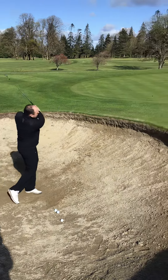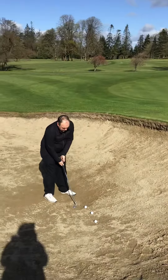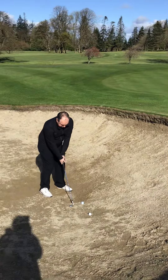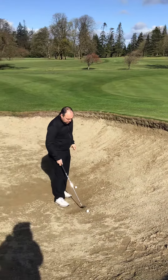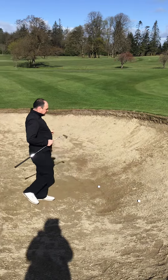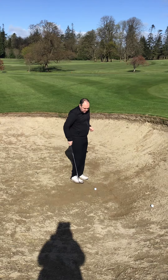You kind of get a scoopy one, or too far behind the ball. What happens sometimes is the club bounces up into the ball and you top it, and it can go into the face of the bunker. So what you really need to do is actually get close enough to the ball — a lot of people try and hit too far behind the ball.